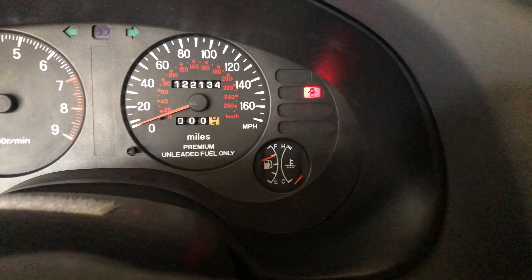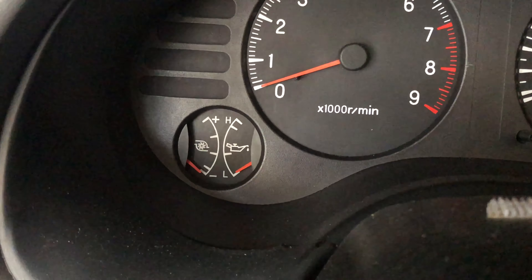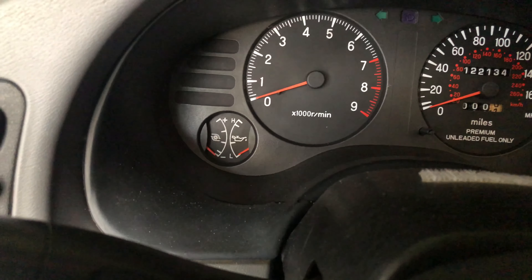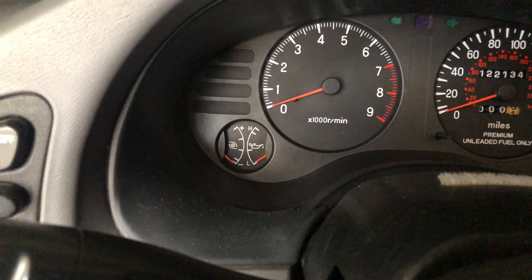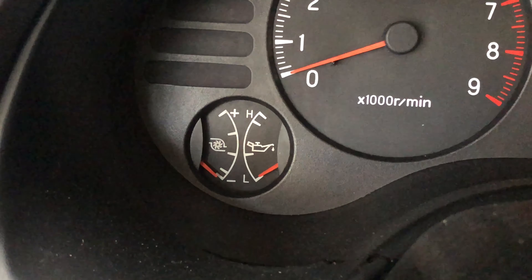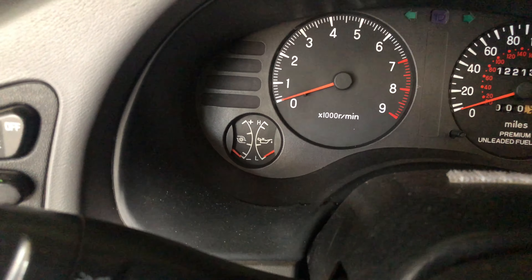Now that the fuel gauge is working, I need to figure out the issue with the oil gauge. I'm going to check the wires on that and see what's going on. I could purchase a new aftermarket oil gauge, but I do want to keep it stock for now. The oil pressure sensor is new, so it may have gone out.